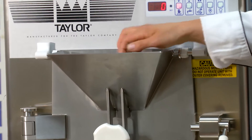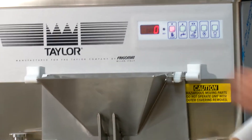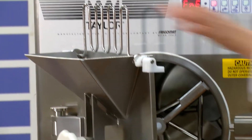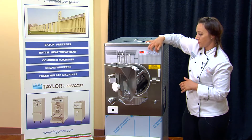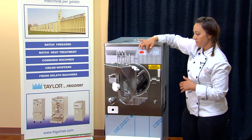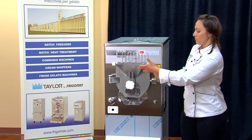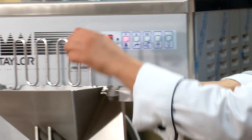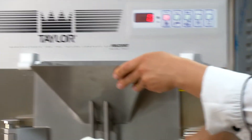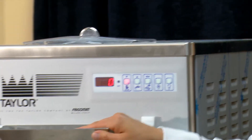You would pour the product in on the top here, which has a nice safety feature — it will not open until the door is open, and you're not able to press any cycle. This is for safety so nothing gets broken inside and fingers don't go into the barrel while the beater is moving. Also, if the lid is up, the machine will not clear the error until it is put back down.